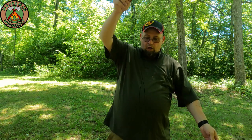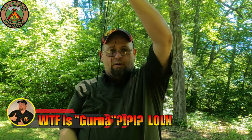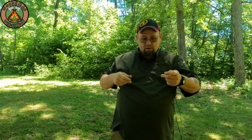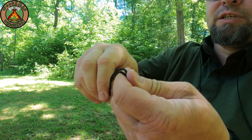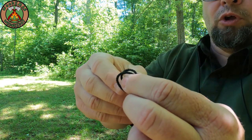Now you have two pieces of cord, one long and one about half that size. You're going to want to attach these to each other right there in the middle of the long one. I'll just take it and fold it over on itself, find the center point, then simply tie an overhand knot in it and form a loop.